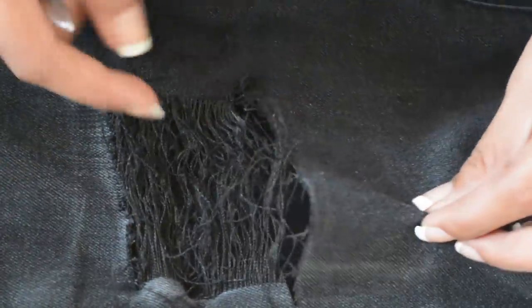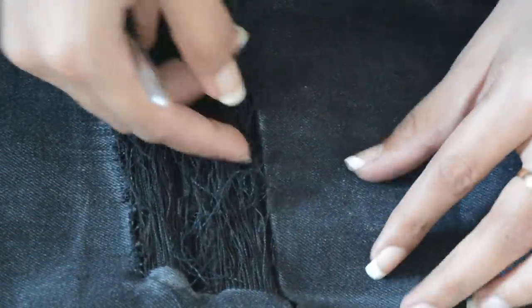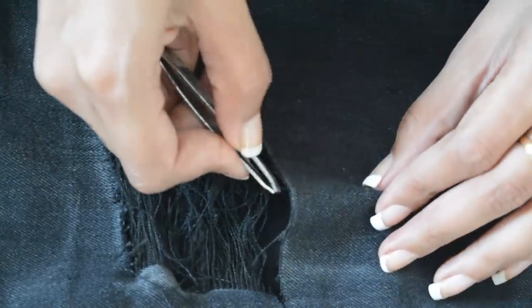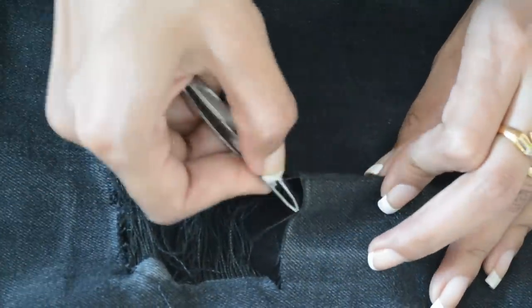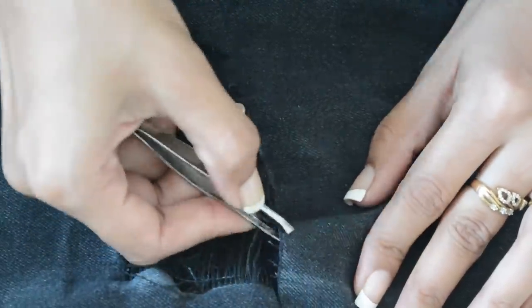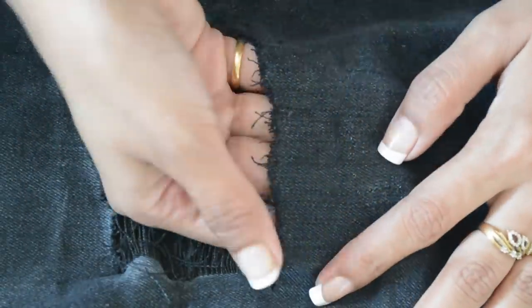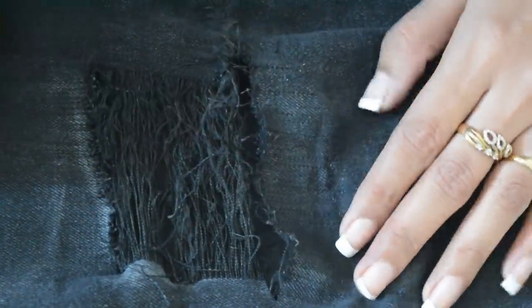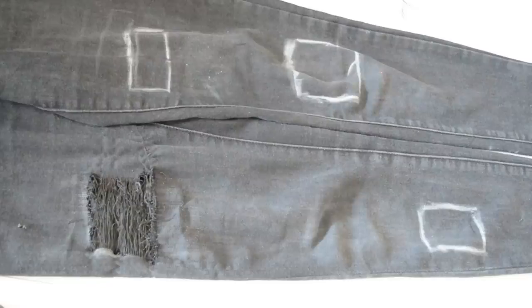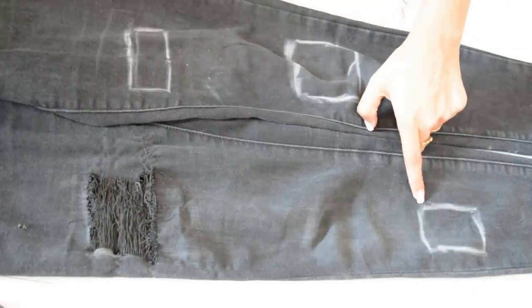As you can see, the patches are done. Now it's time to tease the ends as well. Just pull out random threads as we did for the opening cut.